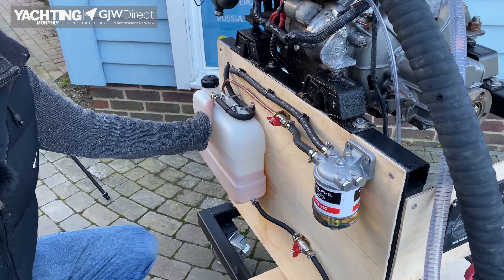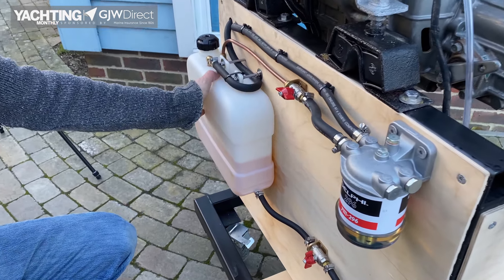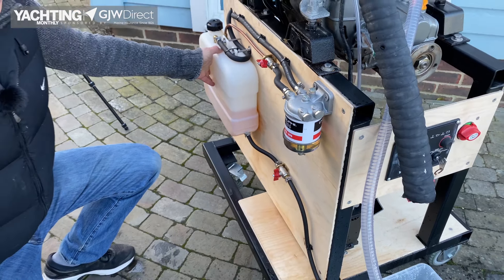First, does your fuel tank have fuel in it? The fact the gauge is showing something doesn't necessarily mean that's the case — gauges can be faulty. For our test engine it's very easy to see, but just be aware: do you have fuel?